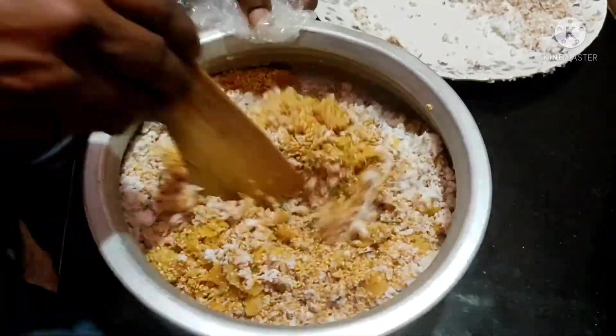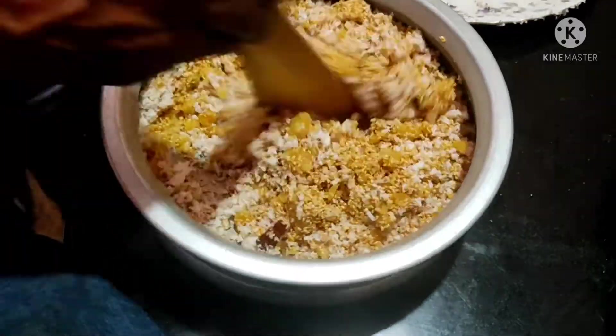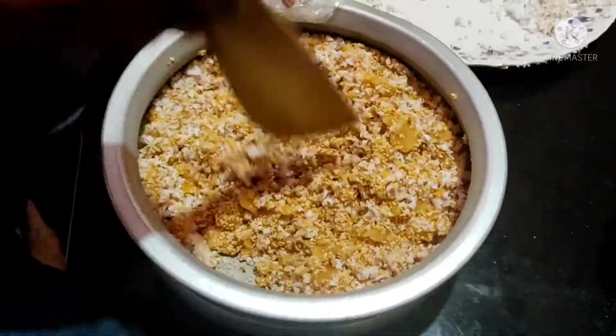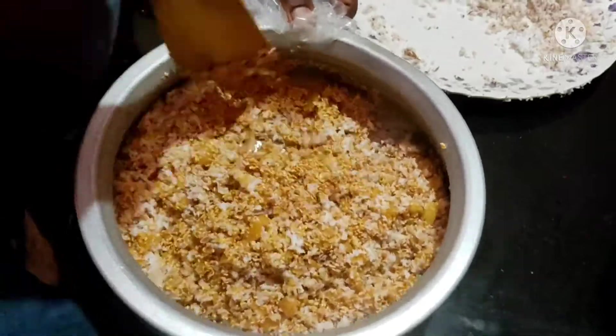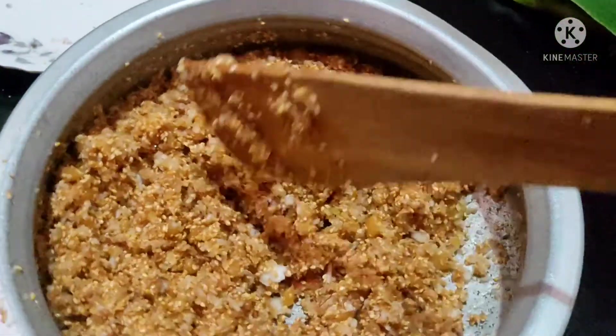Mix it with a little bit, then mix in the dough. The dough is made a little at a time — add the dough and mix. Now mix all the dough together.